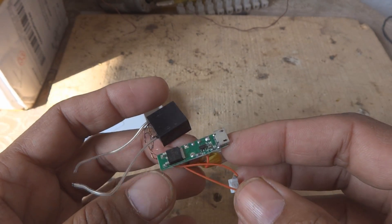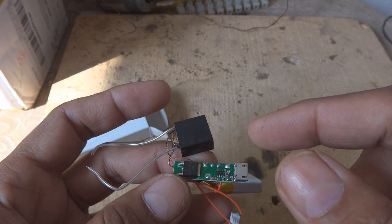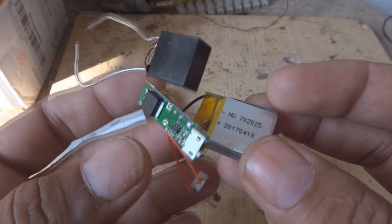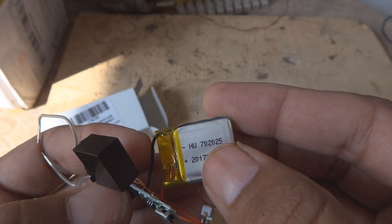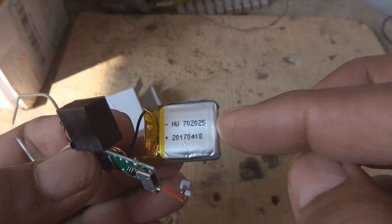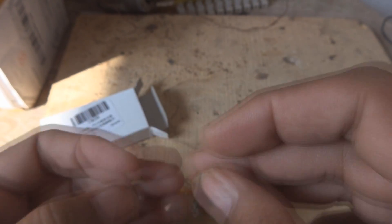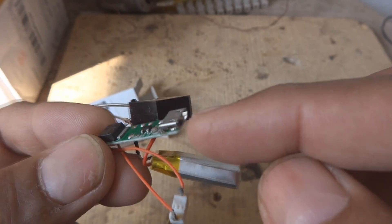This is the igniter unit for gas stoves, or whatever you can use it for — any ignition source. Here is the lithium battery; you can see HWO 702025 is the number for this battery. It is 3.8 volt. Here is the charging arrangement they have given — a very nice charging arrangement as well.